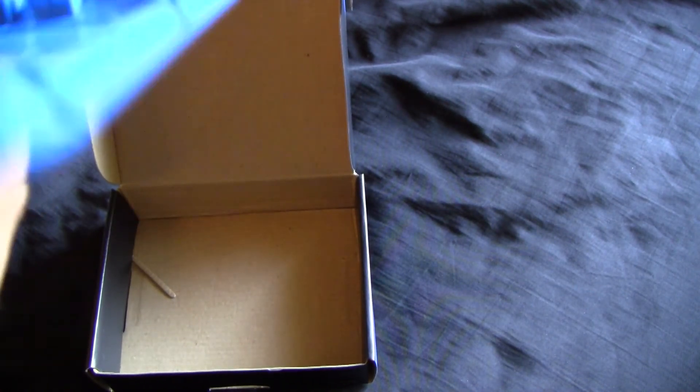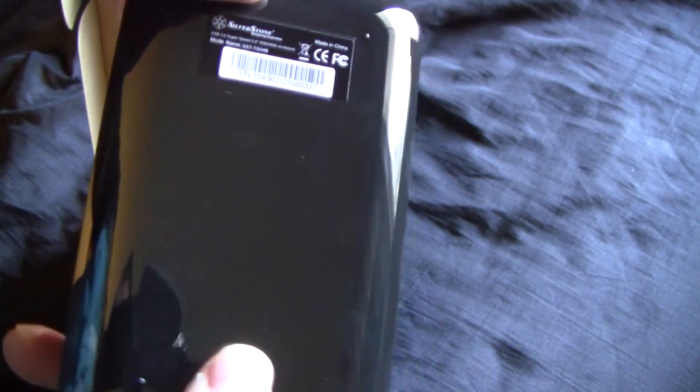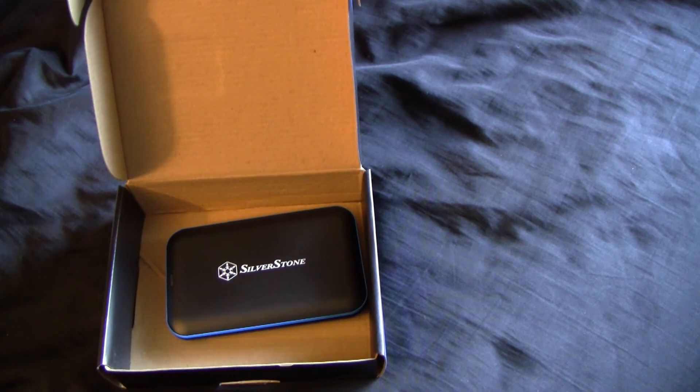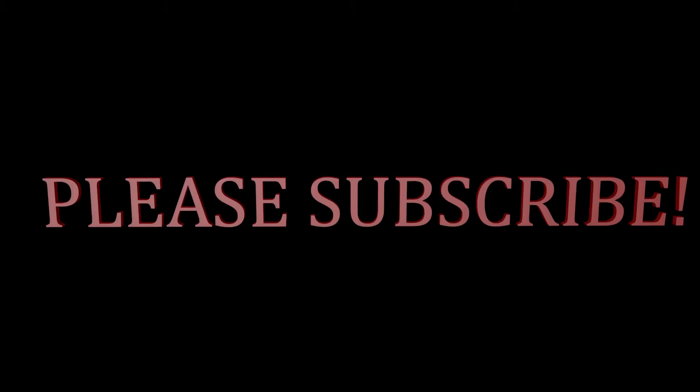And that's basically it, guys. It's a one-time use — when you put an SSD or hard drive in, you will not be able to take it apart again to remove and replace the device because otherwise you'll break it. But there's my first look, guys: an overview and unboxing of the ServoStone USB 3.0 enclosure. Thank you for watching and please subscribe.